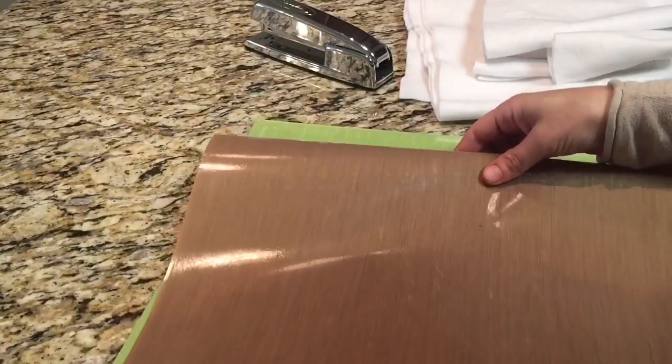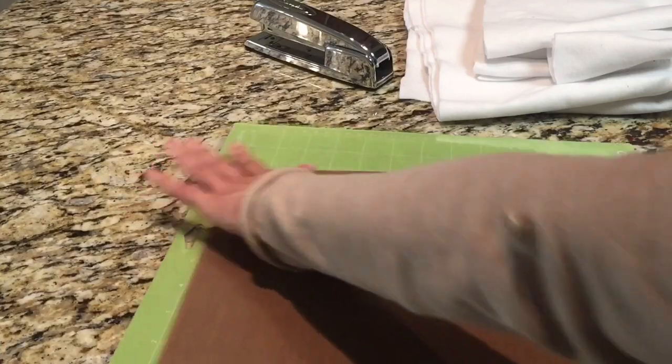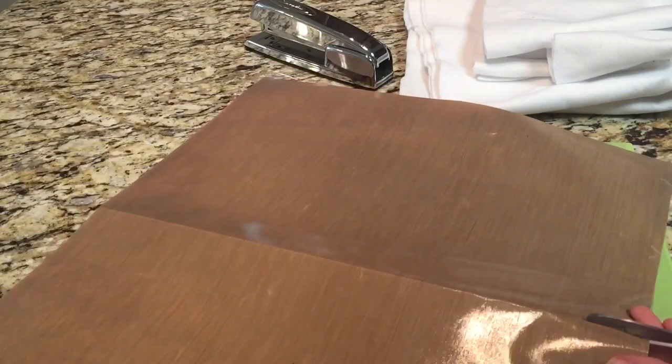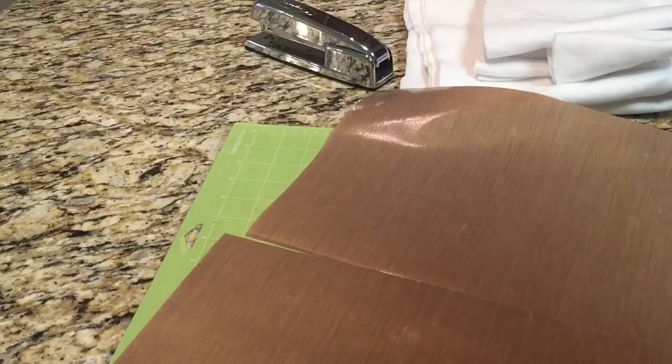Basically what you're going to do is take your teflon sheet, fold it in half, and make a little crease to score the paper. Then you're going to start the scissors and when you push them you'll see it cuts super straight.